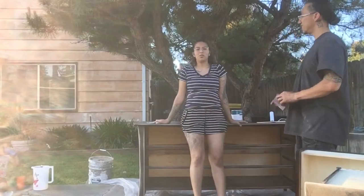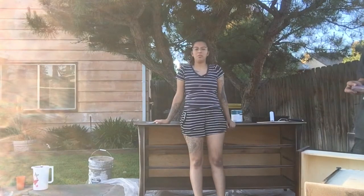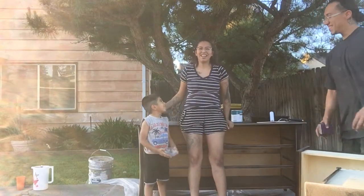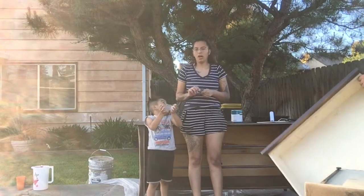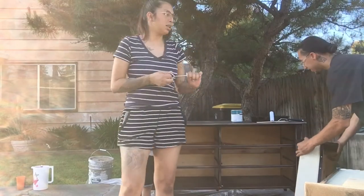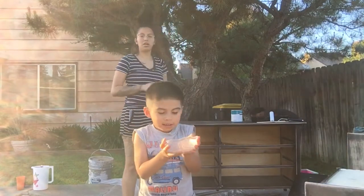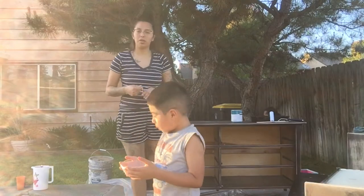Alrighty, so we're almost done sanding — there are two more drawers to sand down. I'm going to have him finish sanding those two drawers while I start popping open the paint and start painting the dresser. Sorry about the barking, I have my dog in the background. I'm going to get started on the painting while he finishes sanding, so go ahead and keep on watching, guys!